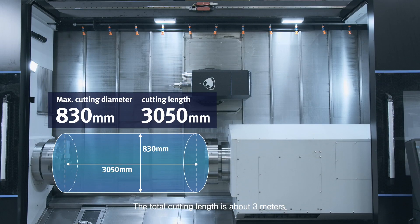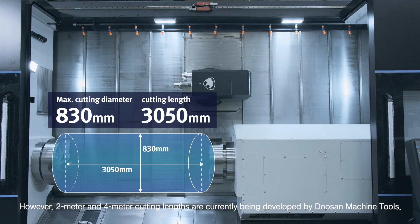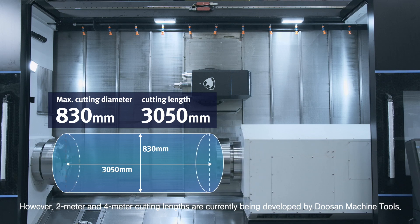The total cutting length is about 3 meters. However, 2 meter and 4 meter cutting lengths are currently being developed by Doosan Machine Tools.